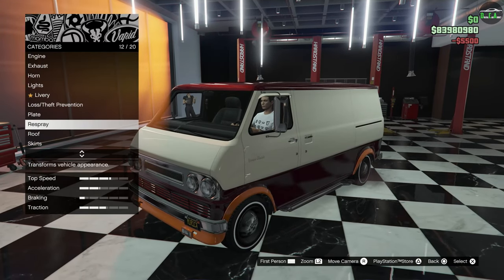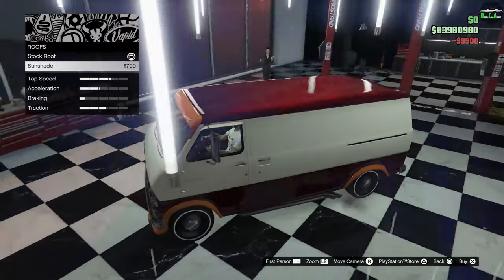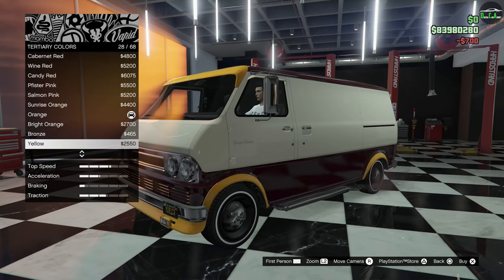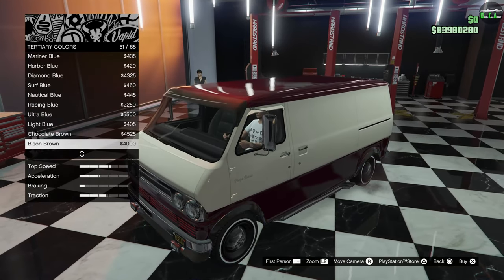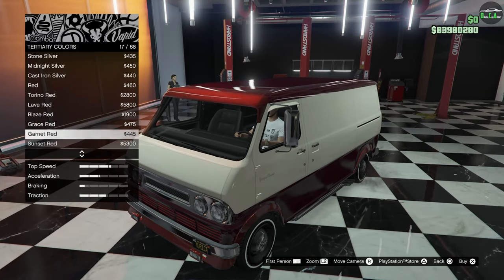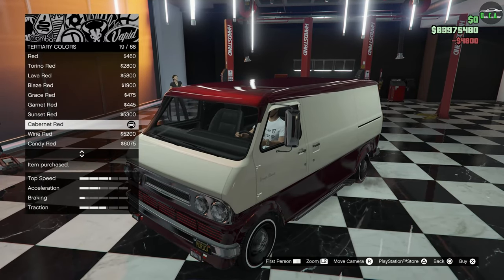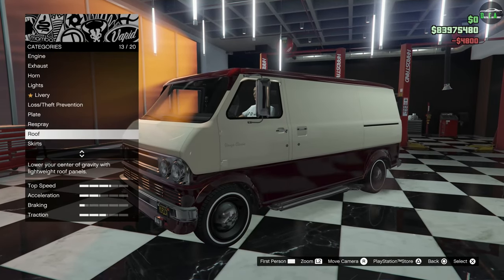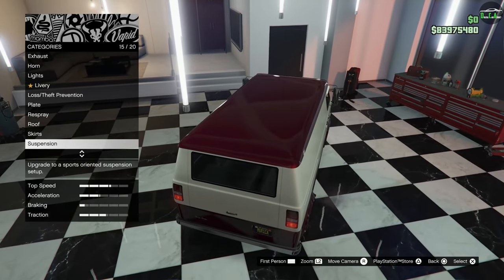So I'm going to put those two upgrades — the sunshade and the arches with the front splitter. Then let's make that Tertiary color match our red, so we'll throw on Cabernet Red. Look at that — so, so nice.